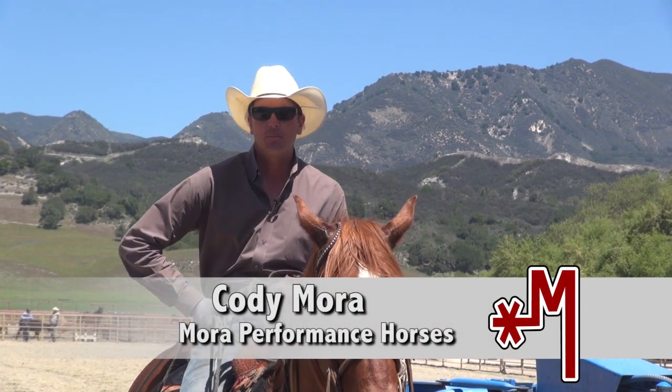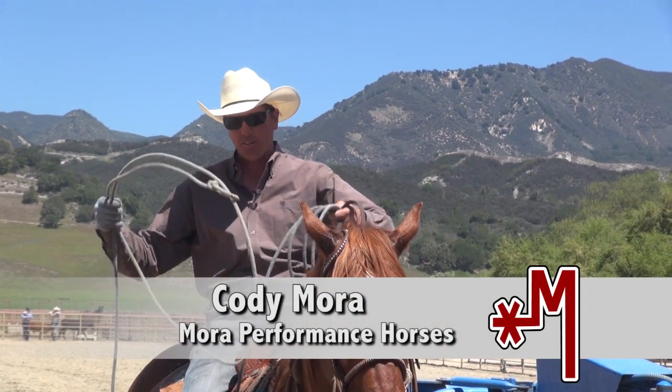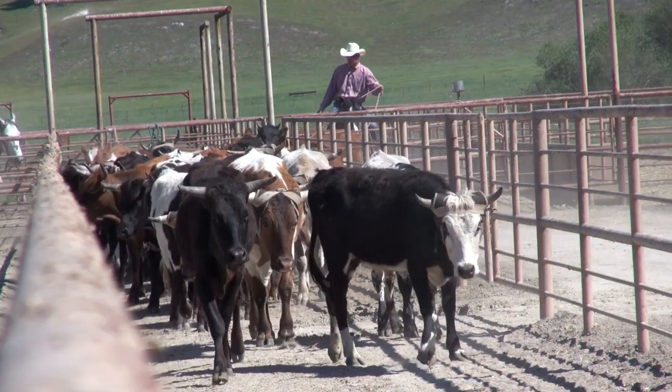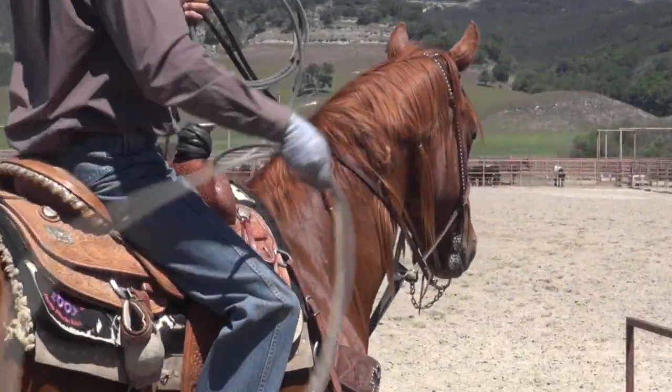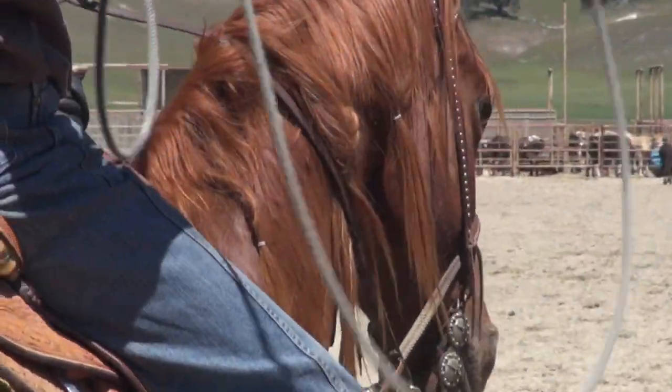Hi, my name is Cody Moore. I'm from Rural Grande, California. I train rope horses and reining cow horses. I rope five, six days a week. Just training horses, I just try to keep these horses relaxed and liking their job.